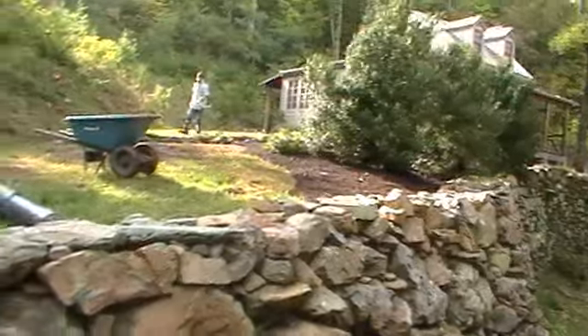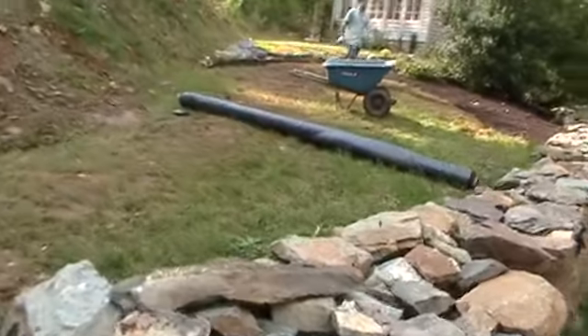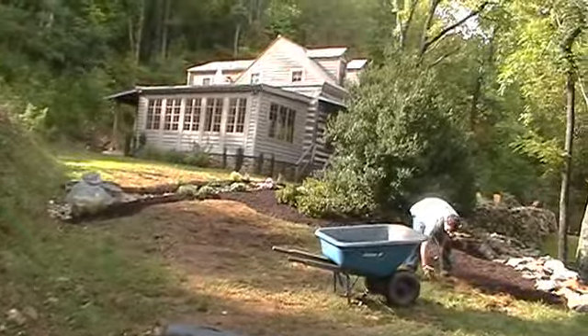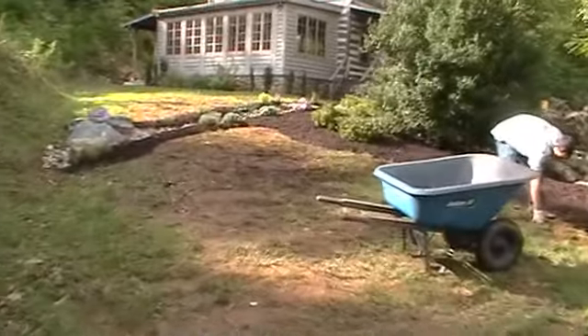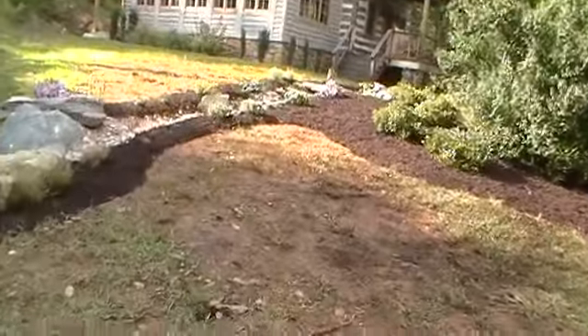Well, this is the end of September. We may be back up here to do the alpine garden depending on scheduling this fall. One thing I will say — working up here in the mountains has been wonderful except for the gnats. The gnats have been unbelievable. That's one thing about the mountains: you don't have the mosquitoes, you just have these little gnats that come around. They're always bad at the higher elevations.